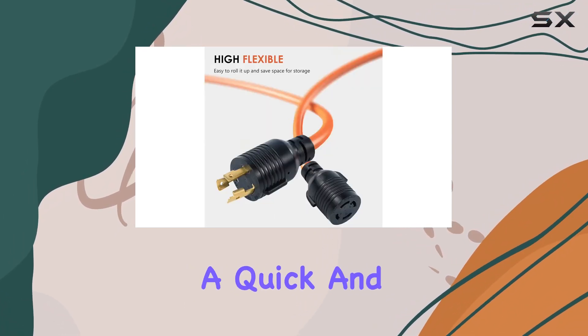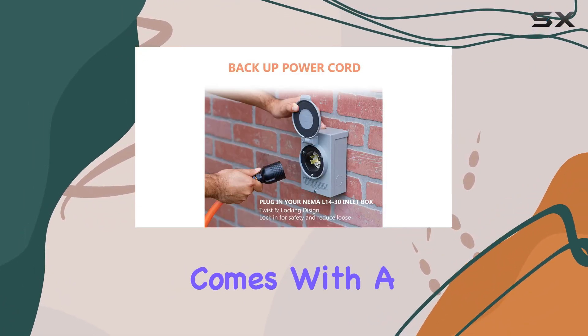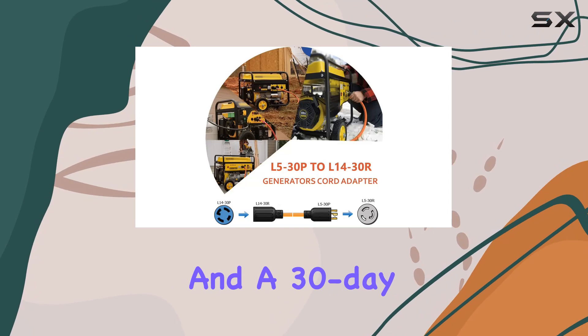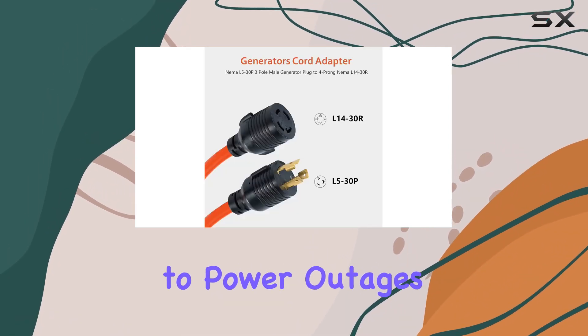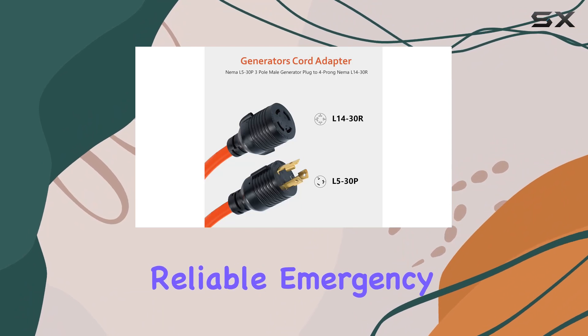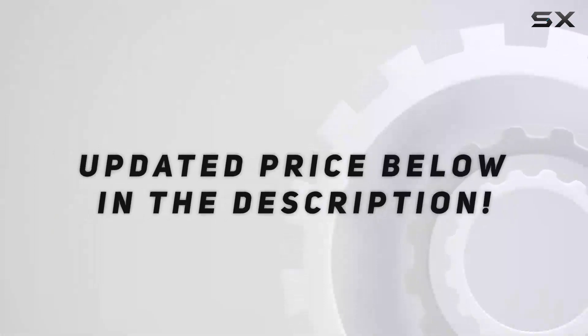Not only does this adapter cord provide a quick and easy solution for powering your home during emergencies, but it also comes with a one-year warranty and a 30-day full refund policy for added peace of mind. Say goodbye to power outages and hello to reliable emergency power with the BOEEMI generator transfer switch adapter cord. Check out the video description for the updated price.